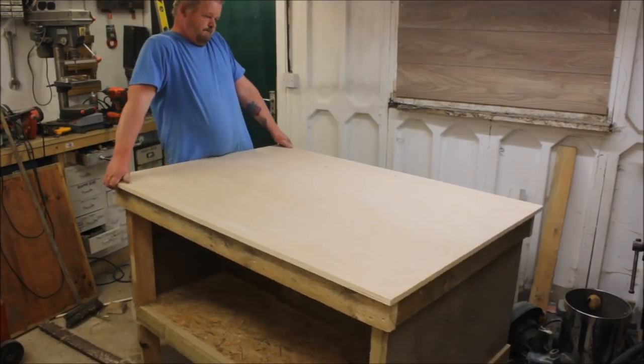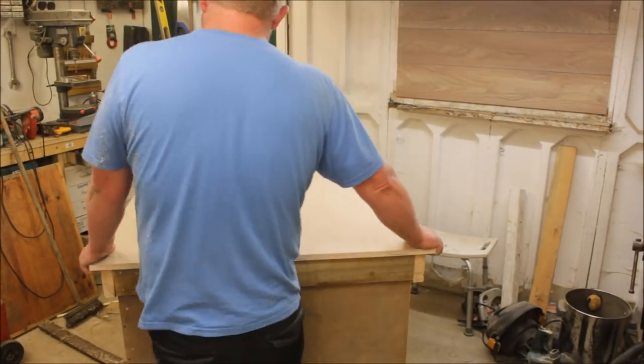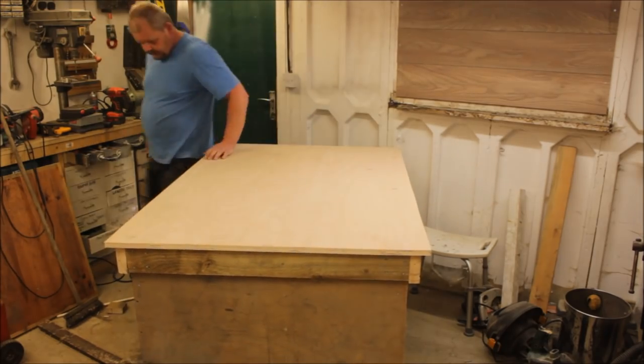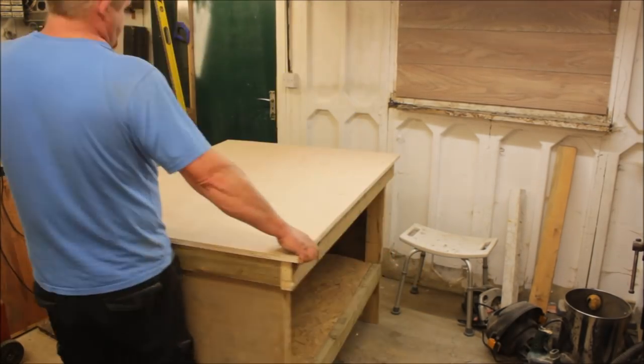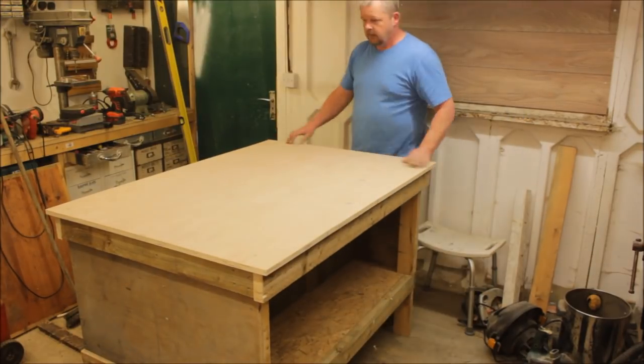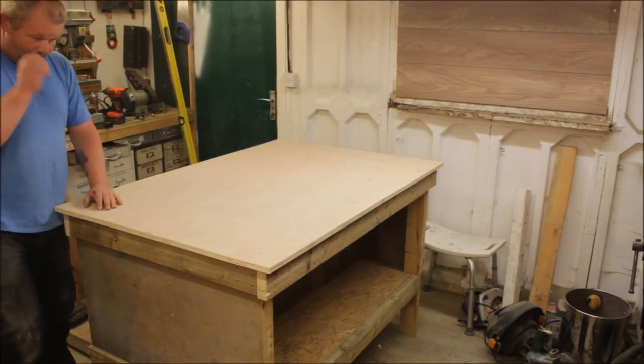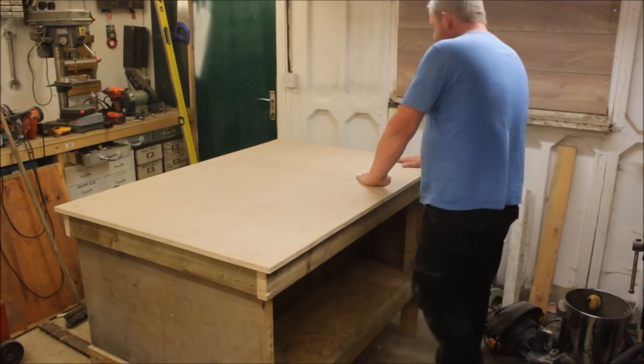I decided I didn't like it long ways so I spun it round so I can have it narrow ways on. So there it is — my new island workbench.